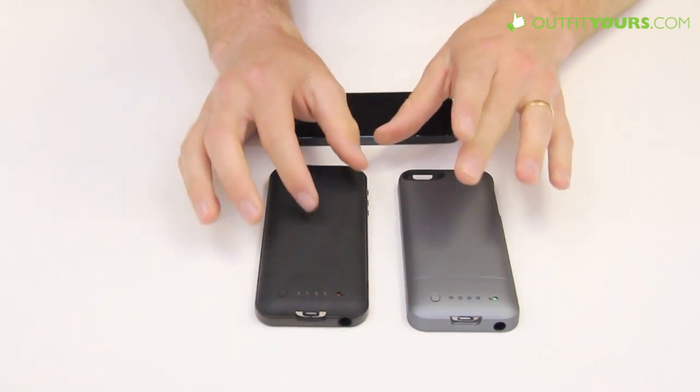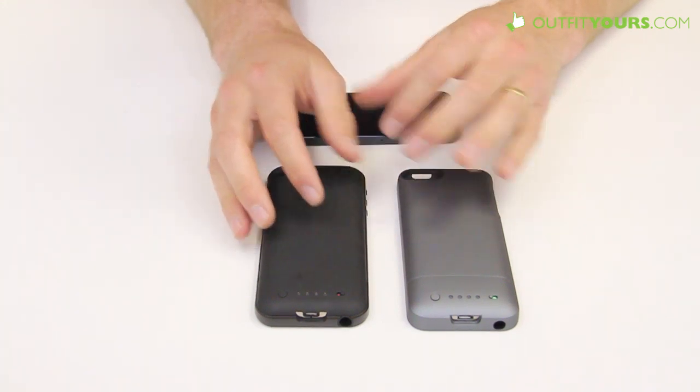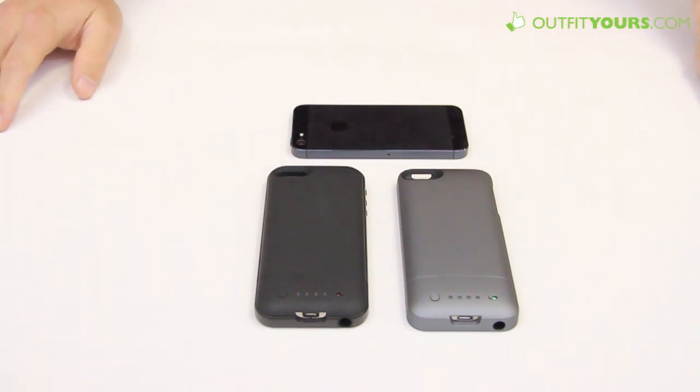You can get either one of these cases on OutfitYours.com, along with future Mophie iPhone 5 cases. We have free shipping that arrives in two to four days. If you order before 6 p.m. Eastern time, it will ship today. Lots of other companies take two or three days just to process the order, so we can often get it to your house before they even ship. Check out the other iPhone 5 cases we have on there as well — thanks.